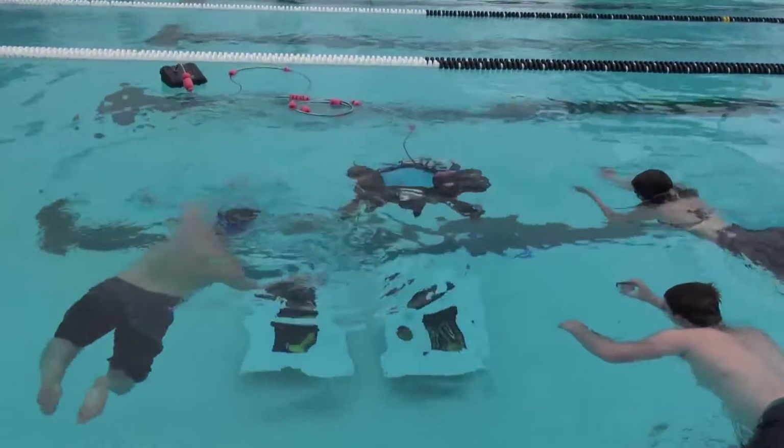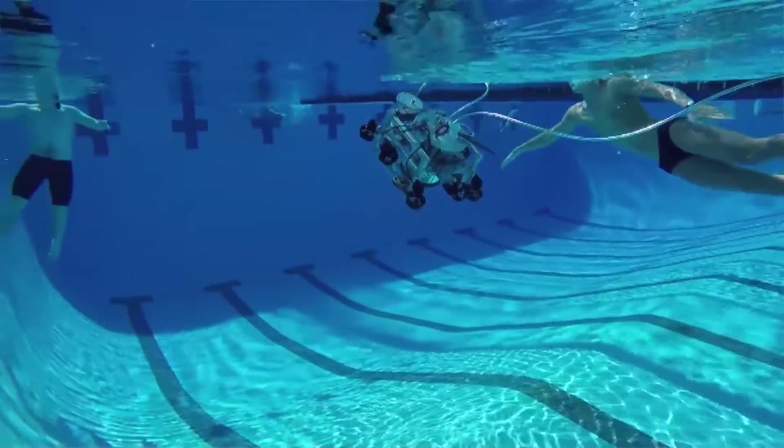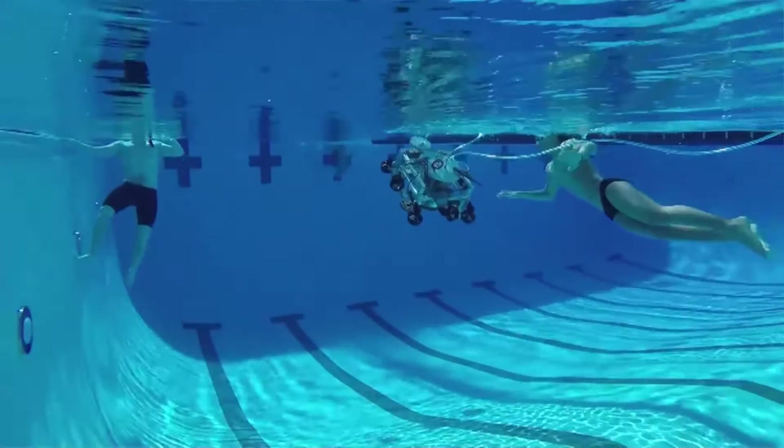I think that people should look forward to seeing us completing the marker tasks, the torpedo tasks, and the hydrophone tasks.